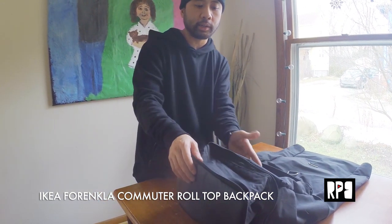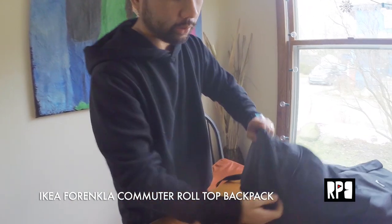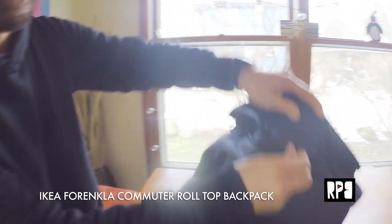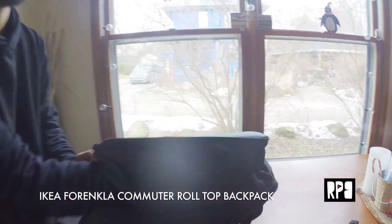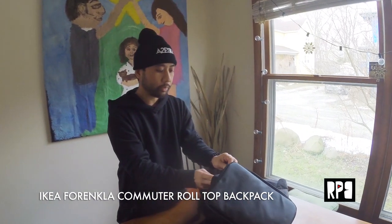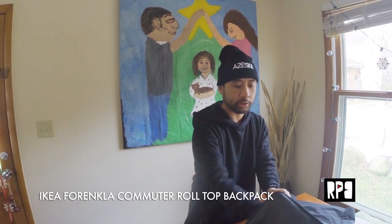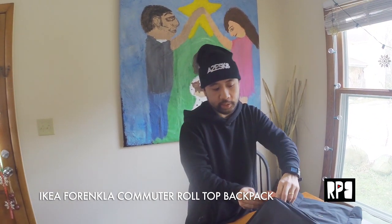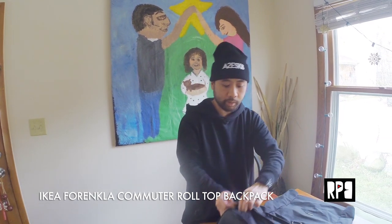This bottom compartment is not actually connected to the main compartment. This zipper over here opens up the bottom compartment, so you could put — if you're biking — your bike lock or maybe your lunch or something. You could store extra stuff here. It's nice that you have a separate storage space for your heavier items on the bottom.